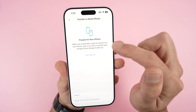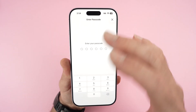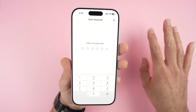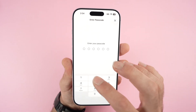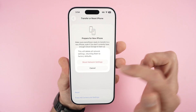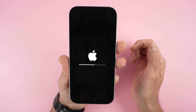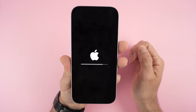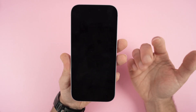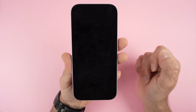This will only reset the Bluetooth and the Wi-Fi of your iPhone — not the rest of the settings. It will not delete any apps, not delete your Apple account, nothing apart from the Bluetooth and Wi-Fi settings. Enter the passcode of your iPhone, tap Reset Network Settings, and wait a bit.